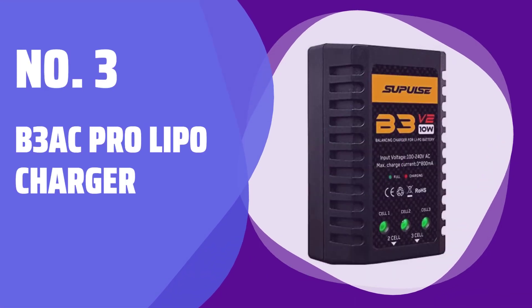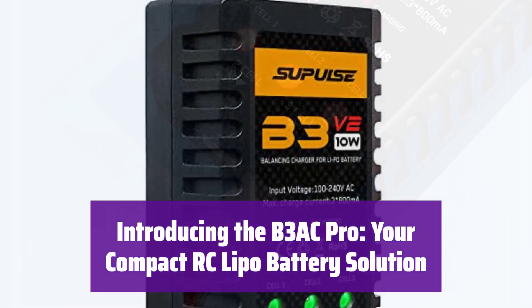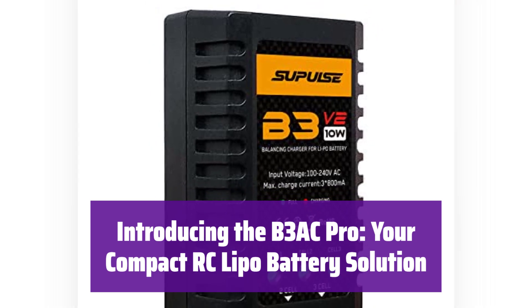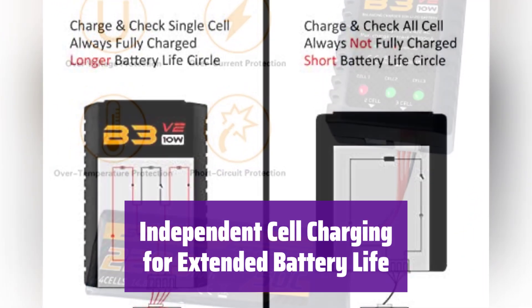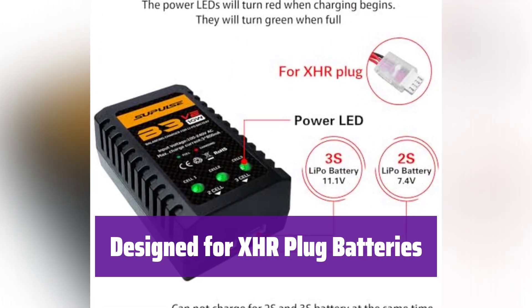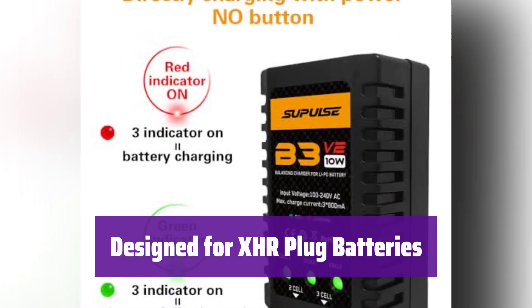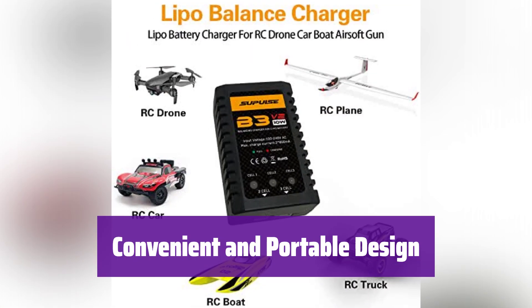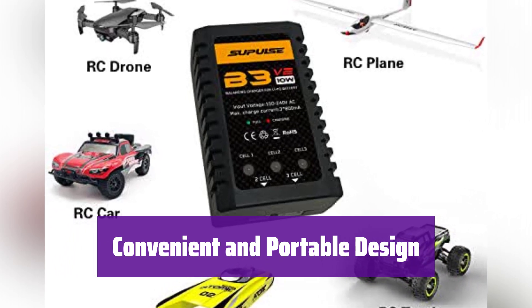Number 3: B3AC Pro LiPo Charger. This charger is designed for 2S and 3S LiPo batteries, offering a safe and efficient charging experience. Its compact size makes it perfect for on-the-go charging. It features separate balance lines for each cell, ensuring each is fully and independently charged, which protects your battery and extends its lifespan. It's compatible with XHR plug 2-3S batteries — remember to only use one interface at a time. Its lightweight and compact design makes it easy to carry and store.